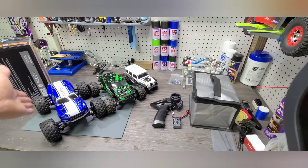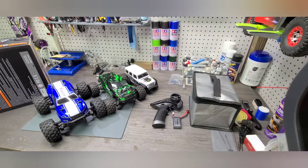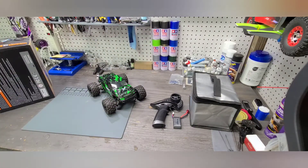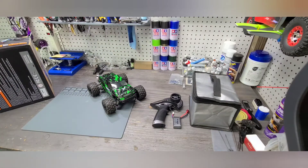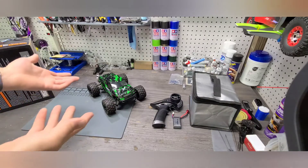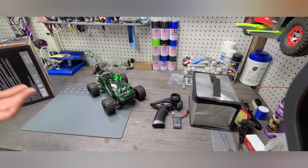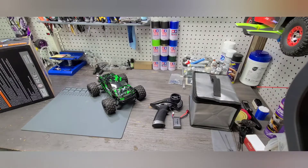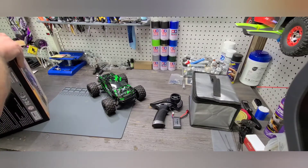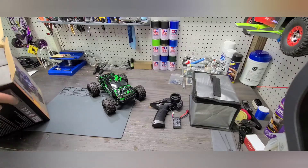A 1/10th scale obviously sits even bigger, but just to give you a size comparison. The 1/16th and 1/18th scales are great if you have limitations on where you can drive — you can drive these inside, they're not going to take up a ton of space, they're easy to store. As you get into some of the larger trucks, they definitely become a little more demanding on your closet space.